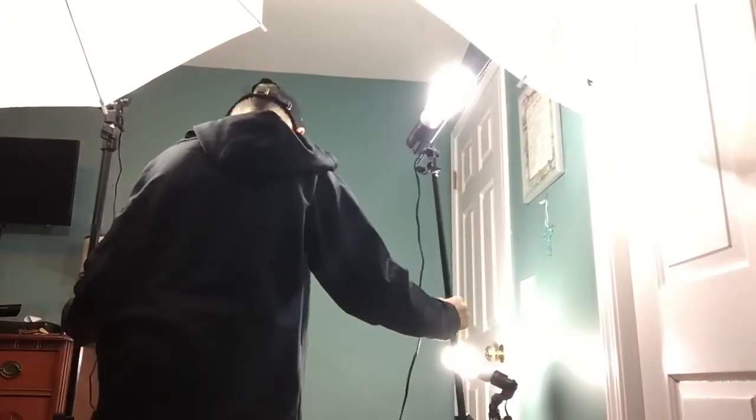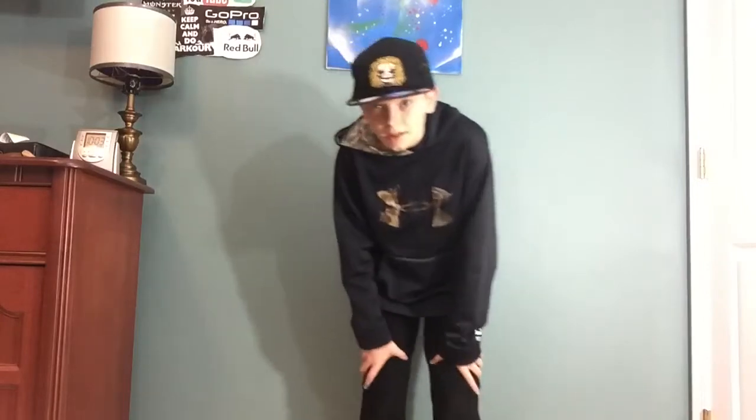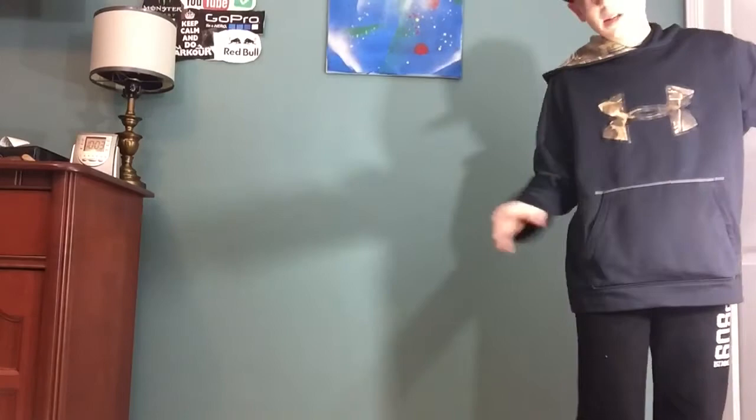So this is pretty much how the setup would be — there would be one right here and one right here, and then I would have the small one to the side and the camera would be there. If I was making a video, it would look a lot brighter. Instead of it being dark and shady, this is how it would mostly look if it was darker.